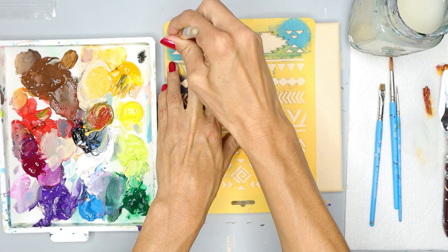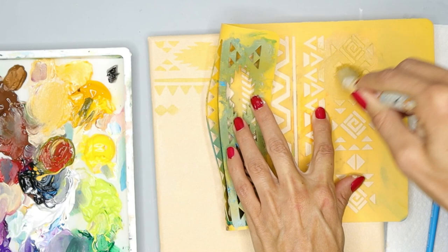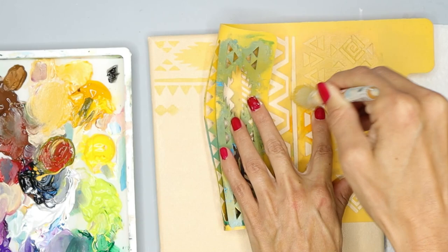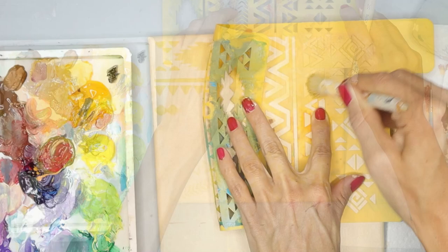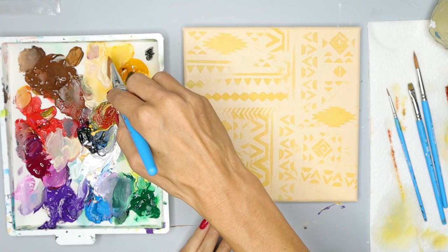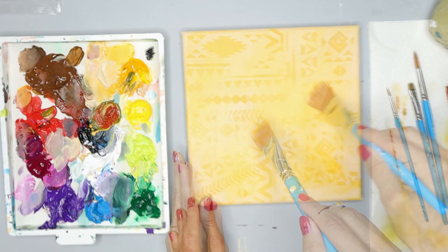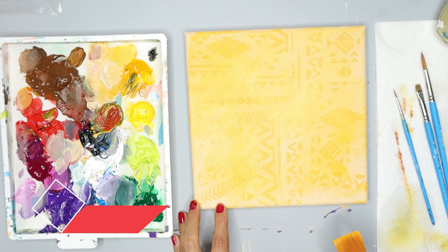I'm going to add some texture to my painting. You don't have to do this step if you don't want to, but I'm going to use an optional stencil to create my texture. Using my stencil brush — this is a bristle brush with a flat top — I'm using my transparent orange paint, so it's not going to be that much of a difference between the tan and orange colors. If you don't have a stencil, just skip this step. I'm now using transparent yellow paint as a glaze to soften the shapes in the background while still keeping them visible. Let this dry and then we can go on to the next step.